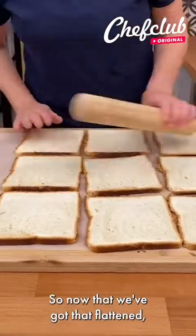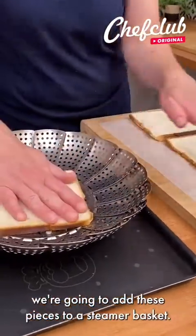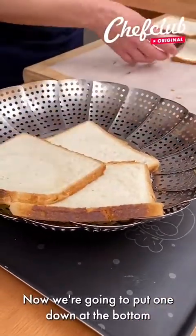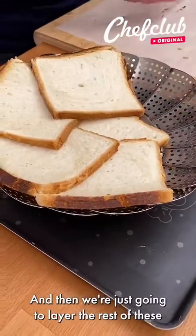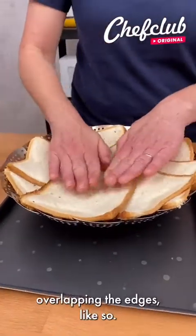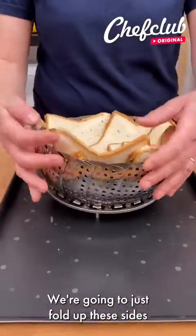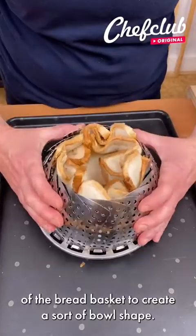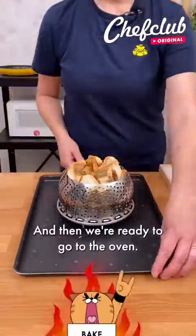So now that we've got that flattened, we're going to add these pieces to a steamer basket. We're going to put one down at the bottom as sort of a base, and then we're just going to layer the rest of these around the basket, overlapping the edges. We're going to fold up these sides of the bread basket to create a sort of bowl shape, and then we're ready to go to the oven.